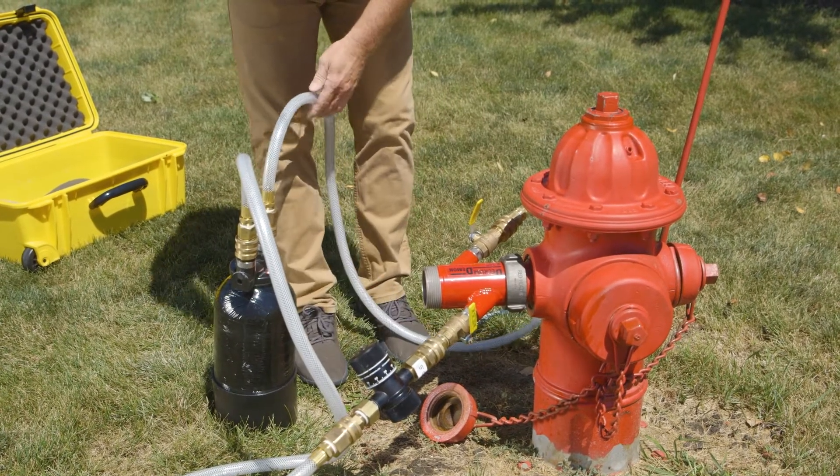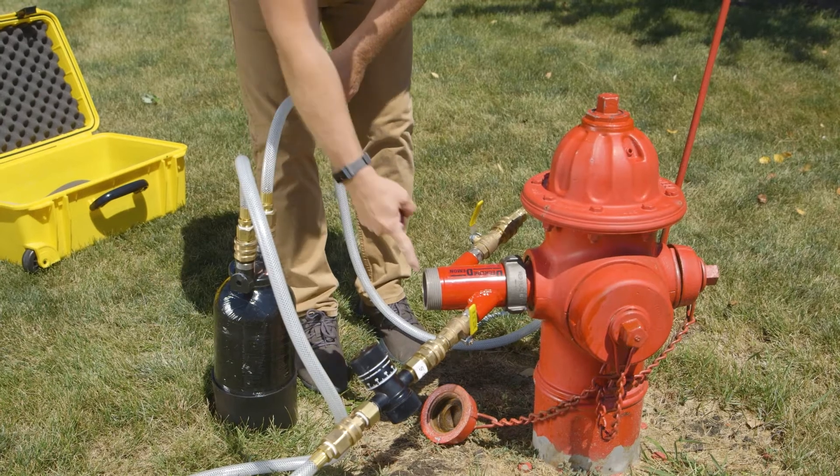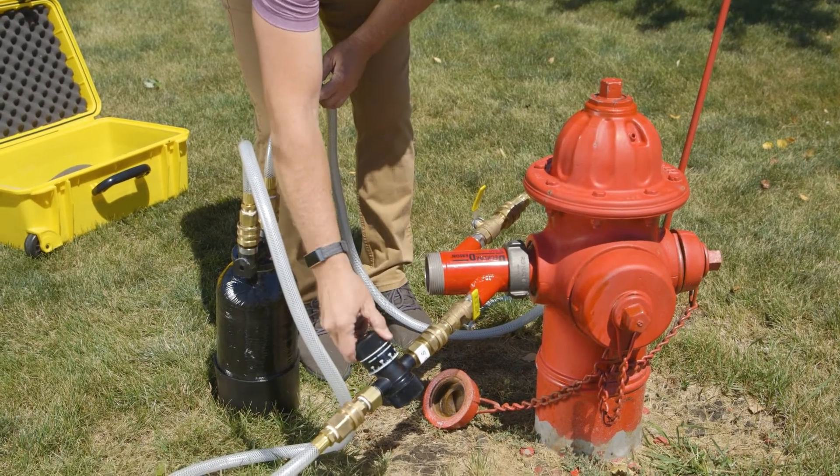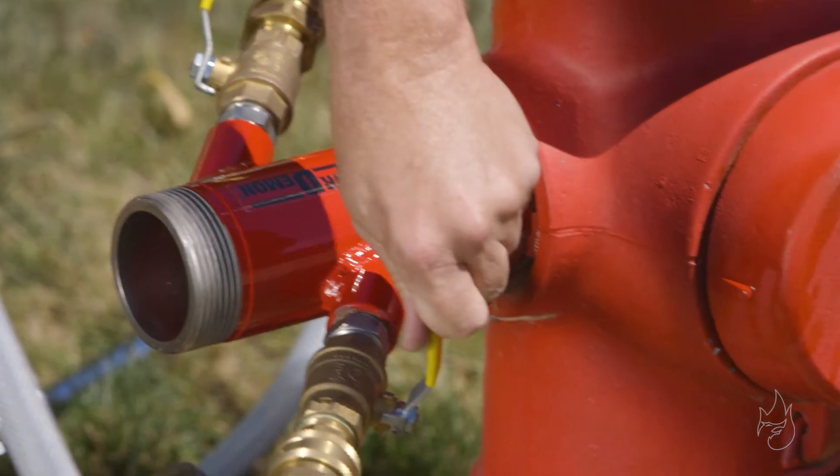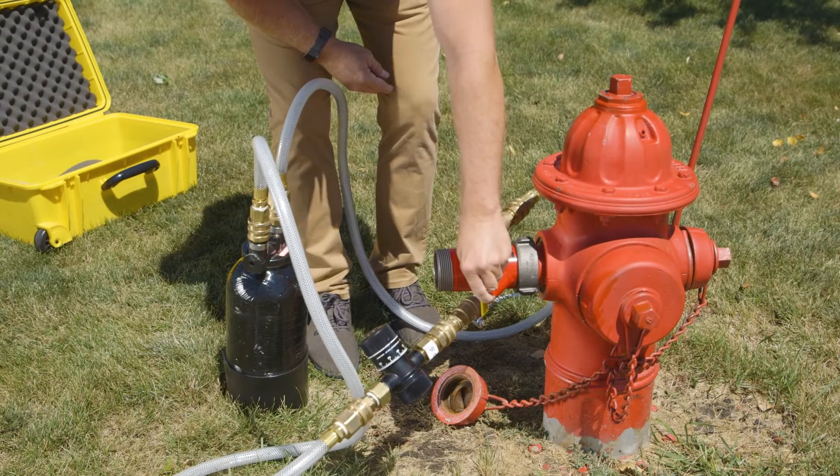We can regulate how much agent is reintroduced into the stream by setting this bypass indicating valve, and also by throttling the ball valves on each side of the Dechloridemon. Simple and safe.